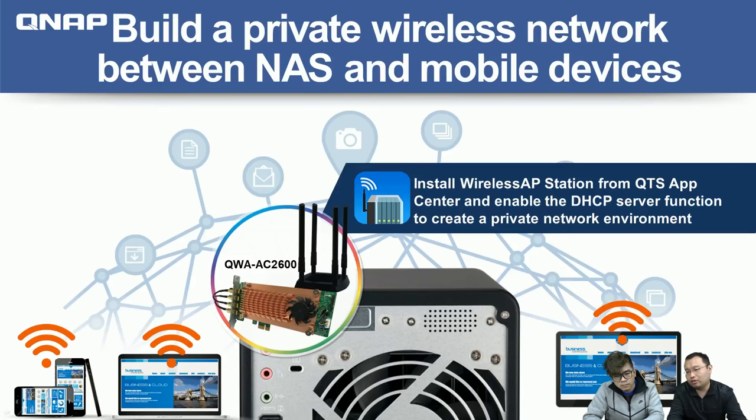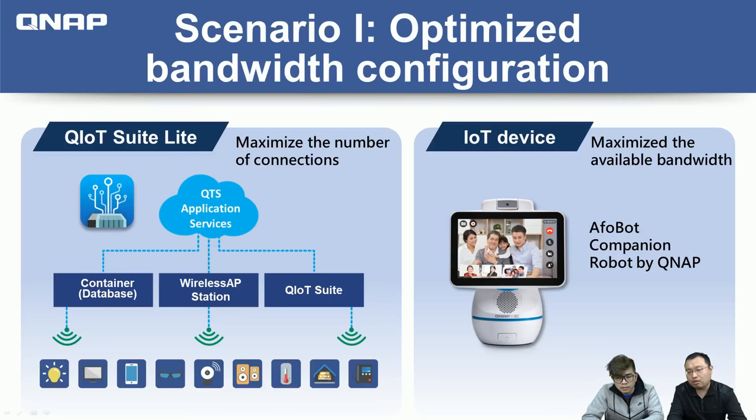You can also expand your wireless connections by installing multiple cards on NAS models with multiple PCIe slots. One application scenario is installing QNAP QIoT Suite Lite on the NAS, which allows you to connect various IoT developer boards and sensors. All those devices can connect to the AC wireless network — whether it's 2.4 GHz or 5 GHz — and you get the best performance for all IoT devices connected to the same network.